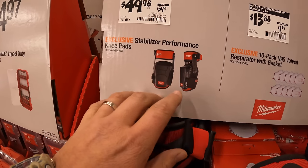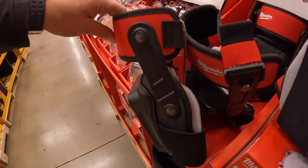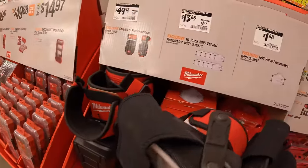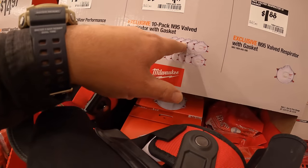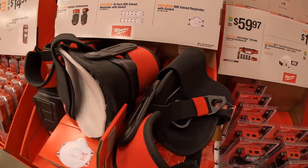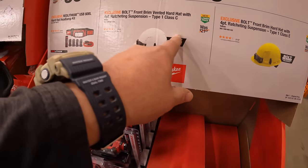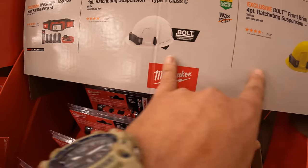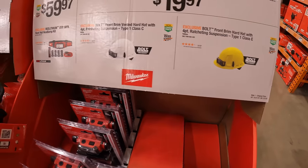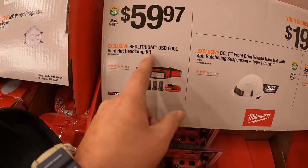$49.98, was $59.98, for their stabilizer performance knee pads — comes in a 2-pack. $13.88 for a 10-pack of the N95 valve respirator with gaskets, or buy individually for $1.88. $19.97 your choice for the bolt brim hard hat with 4-point ratcheting suspension in yellow or white. $59.97 for the USB 600-lumen hard hat headlamp.